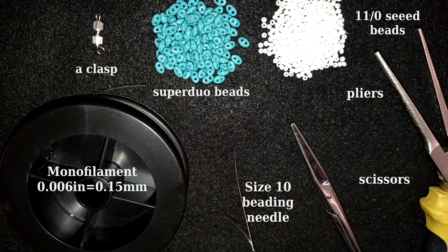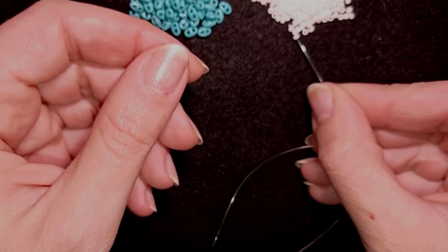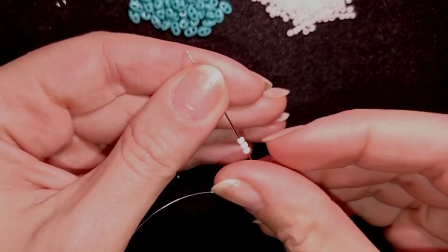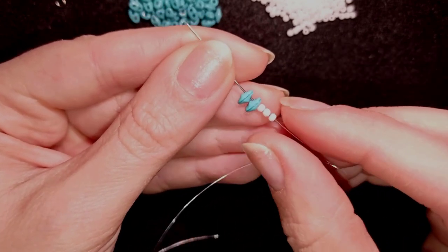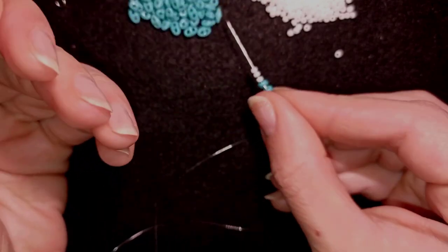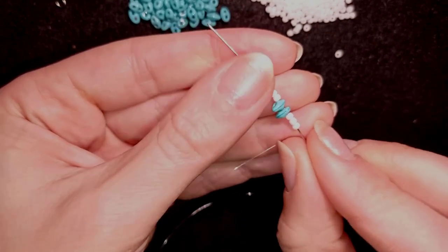Now I'm going to take a comfortable length of thread on my needle. To start my bracelet, I will pick up three white beads, then I will take two super duo beads. So now this is what I have on my needle.